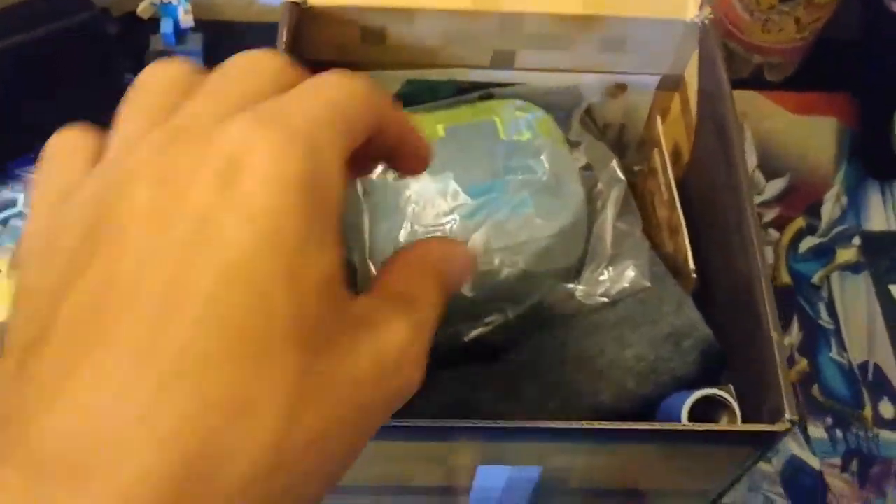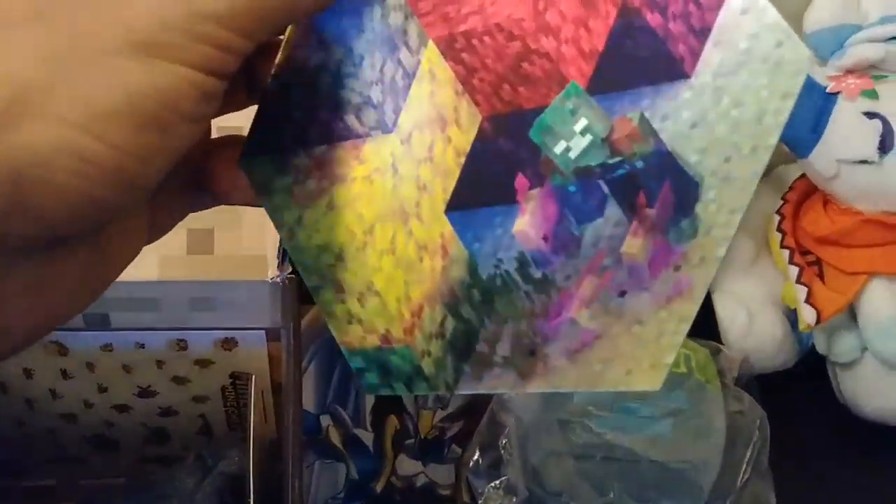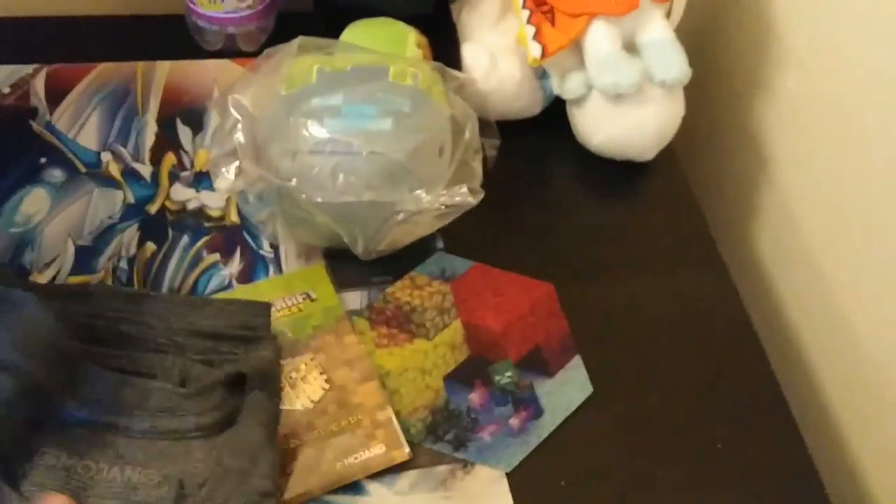Okay, I already really like the box. So, is this the drowned head? It's something like that — we got a drowned. That's cool, we've got that. We've got a pin. And a puffer fish — oh, that's so cool. What size is this? Okay, it's medium.